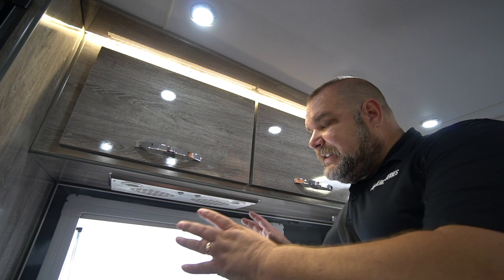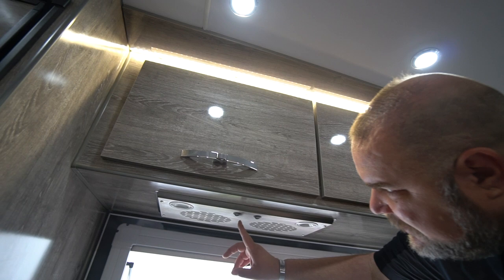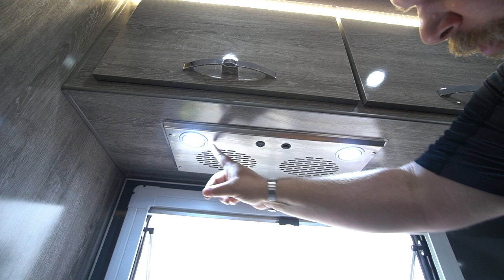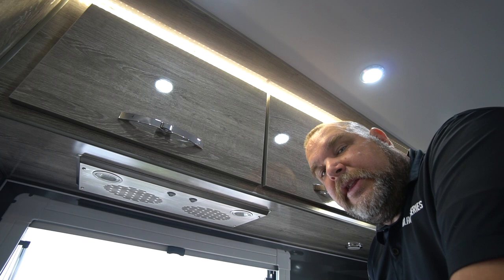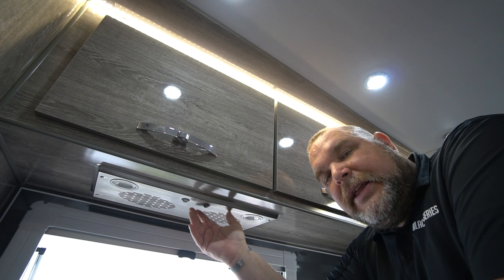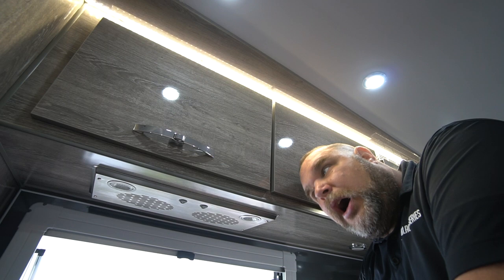One last important thing to point out over the stove area — now that I have everything closed up — is your vent and stove fans. There are two switches: one turns on the lights and the other turns on the fan. Whenever you're cooking, you should turn on your fan so you're not trapping all the heat inside the unit. Even though there's a window nearby, there's another door in front of it, so it is important to use this fan to draw heat and anything else out of the unit.